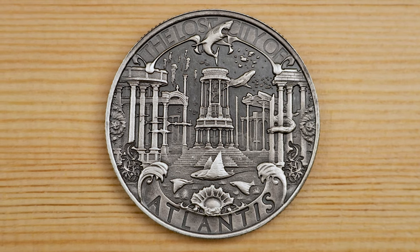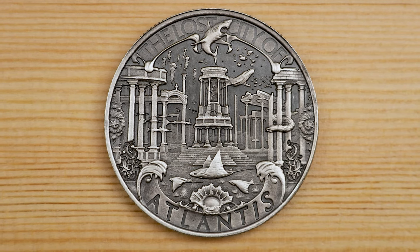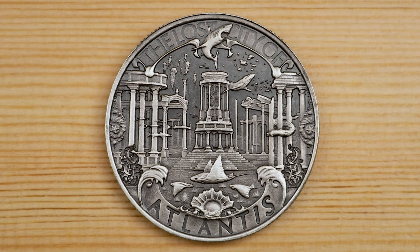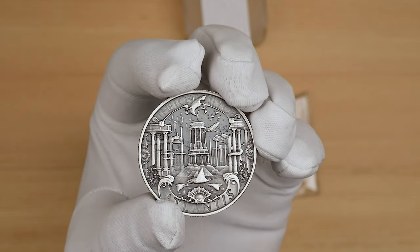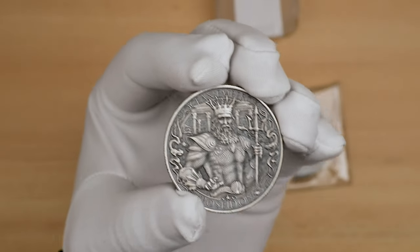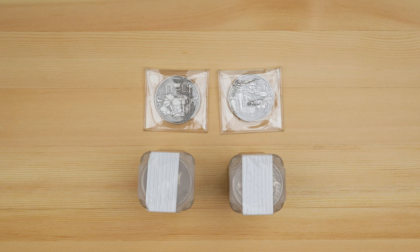Also featured are the inscriptions 'The Lost City Of' at the top of the coin and 'Atlantis' on the bottom rim. It's a clean and balanced design on both sides. I really love how much detail there is up close, and how at a distance the details fade away to leave the main focus of the design as the clean, legible feature.